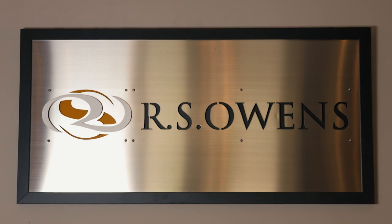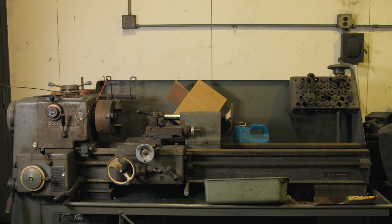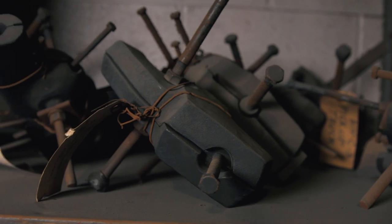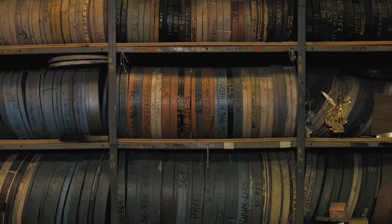One of the exciting things here at RS Owens is the traditional craftsmanship, the Americana way of doing things the old school way, and continuing to use some of the equipment that was designed and utilized from the 30s and 40s — the golden years where everything was made entirely by hand. Our mold library dates back to 1938, and we're proud today to be able to use the same molds and the same equipment that we've used in some cases for up to 75 years.